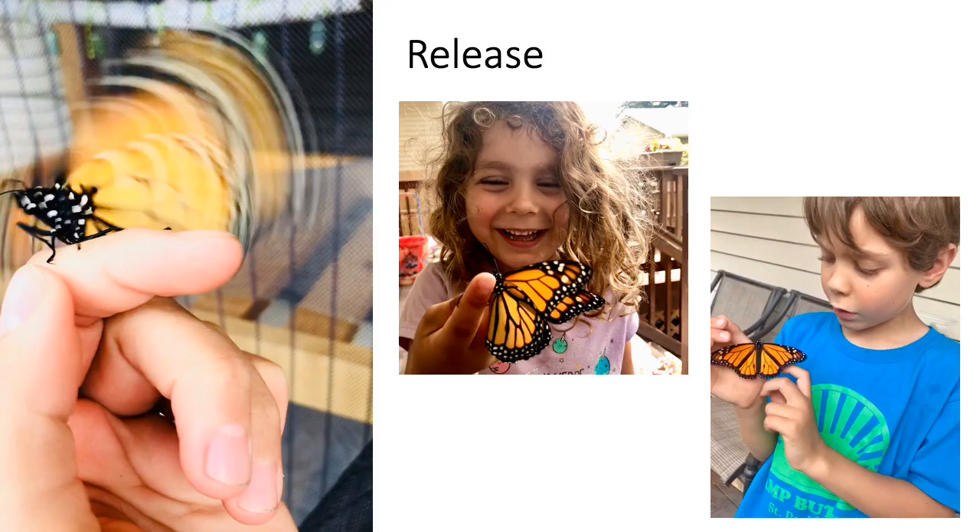Once your adult butterfly has emerged and stretched out its wings for a few hours it will begin beating its wings more powerfully and may even flutter away on its own. If it needs a little assistance getting out of the container you can gently help it onto your finger and set it near a yummy nectar-rich flower. You may even see your butterfly take its first sips through its proboscis, the long straw-like mouth they use to drink.